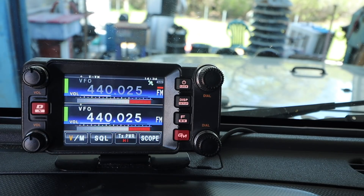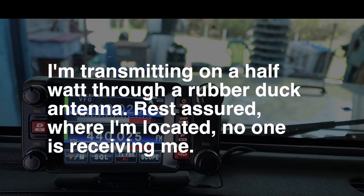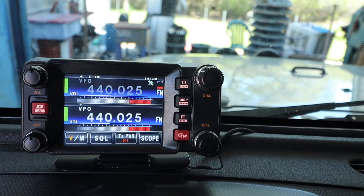So you find yourself in a grid-down survival situation. You need tactical communications and you need them secure. Right now I am talking on FM Simplex — this is the way that most people are going to be using handheld short-range communications. But what if I switch my mode?